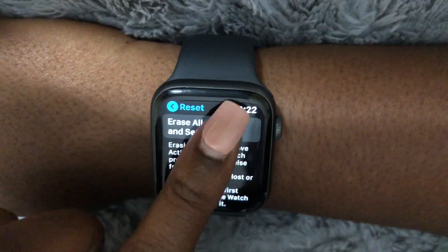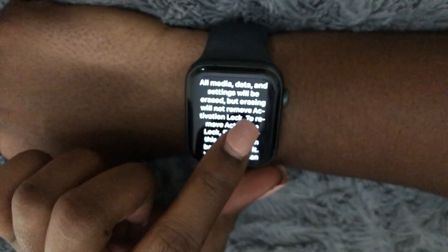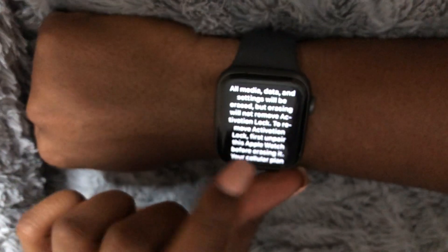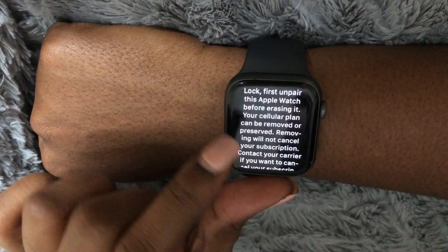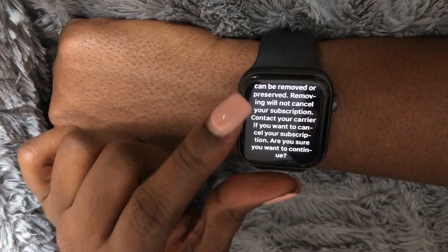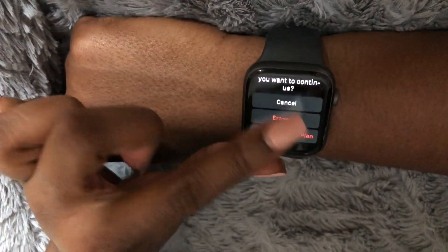Let's go ahead and select Erase All Content and Settings. Put in my passcode. All media, data, and settings will be erased, but erasing will not remove activation lock — to remove activation lock, first unpair this Apple Watch before erasing. Your cellular plan can be removed or preserved; removing will not cancel your subscription. Contact your carrier if you want to cancel. Are you sure you want to continue? Erase all and keep plan.